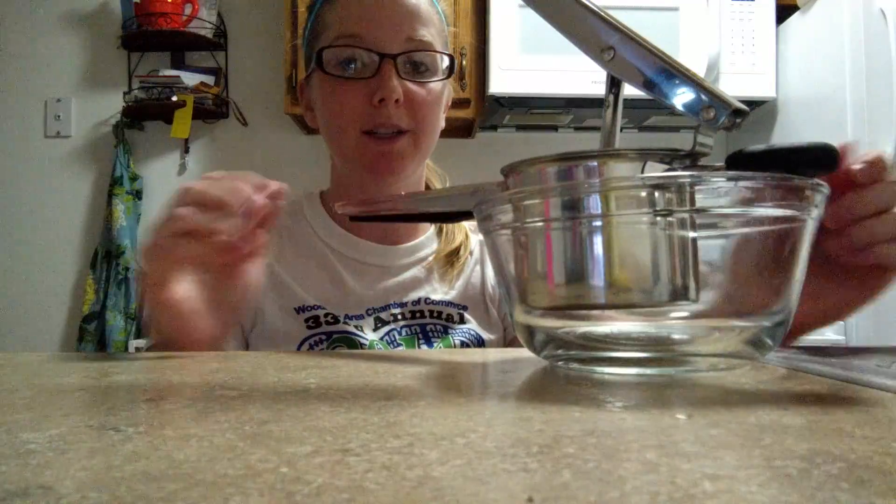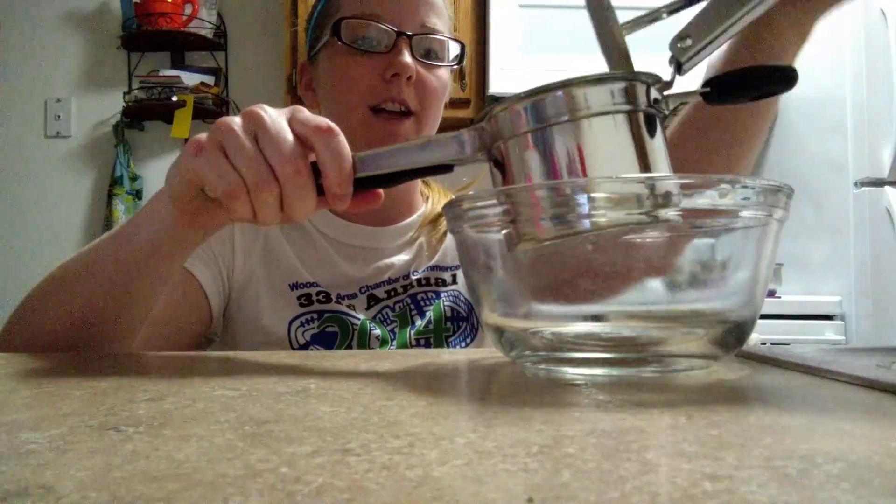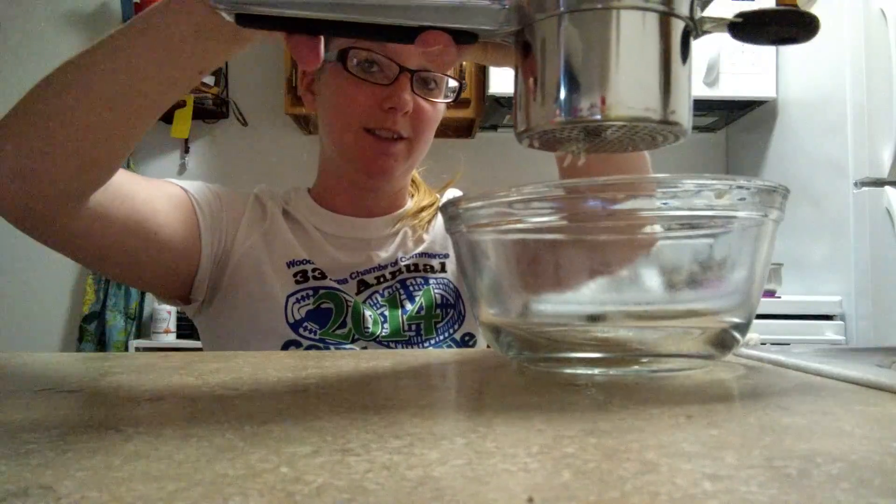I wish I would have known about this when I made my own baby food because this is going to be so much easier. I already have potatoes in here — they're boiled — and I'll show you how easy it is.